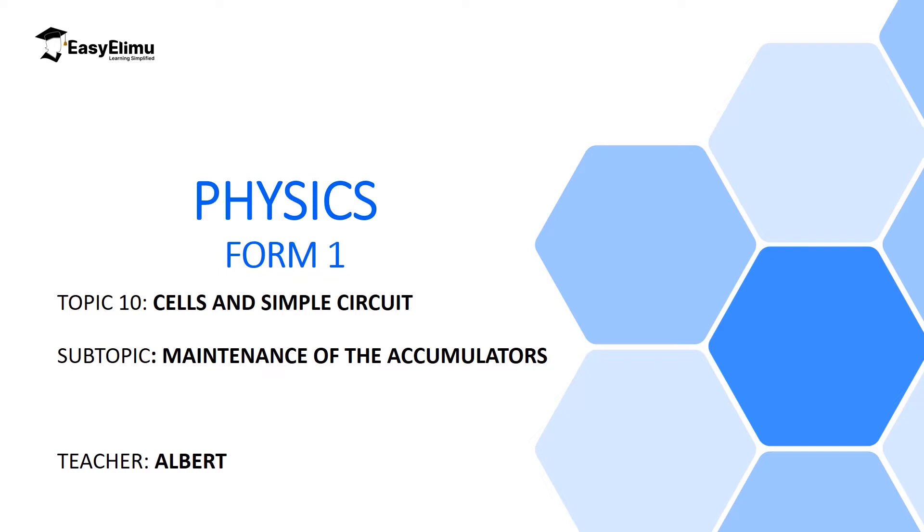Welcome to ECLIMU, Learning Simplified, and welcome to this lesson. In the previous lesson, we discussed a lead acid accumulator as one of the examples of secondary cells, which can be recharged after use. We said a lead acid accumulator is the most reliable and cost-effective accumulator because it's relatively cheap. We also discussed how to charge it using direct current, connected in parallel with the charging DC source.